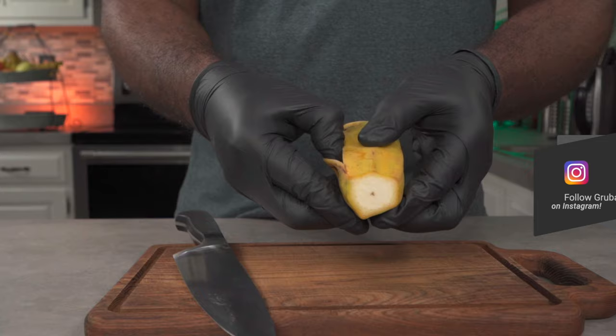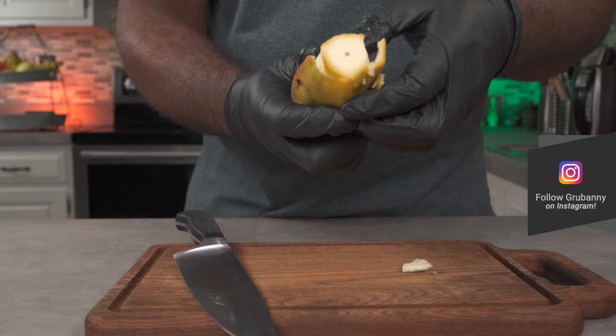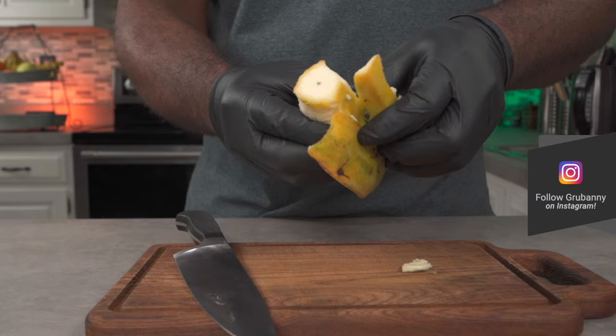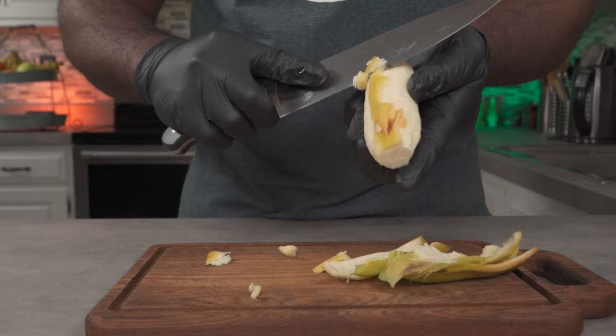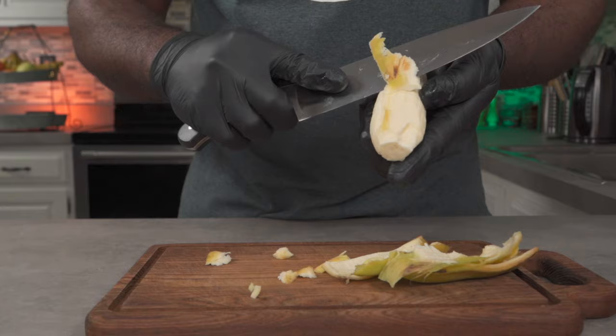Once the skin is cut, use your fingers to peel the skin away from the flesh. It's actually way more difficult to do than it looks, so you can employ the use of a knife. Using a knife, carefully scrape off any remaining bits of skin.